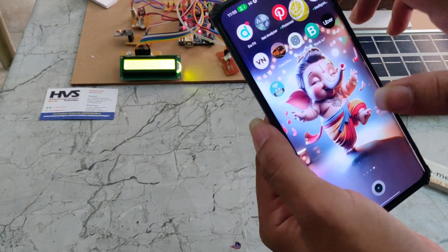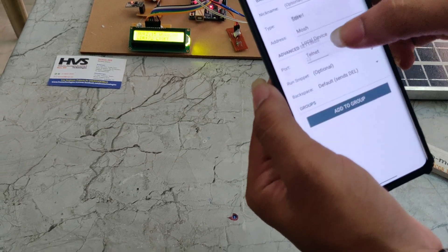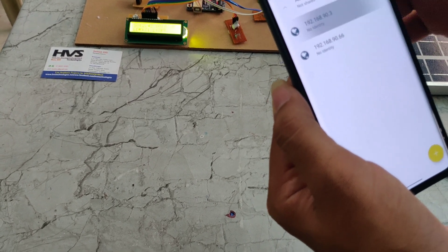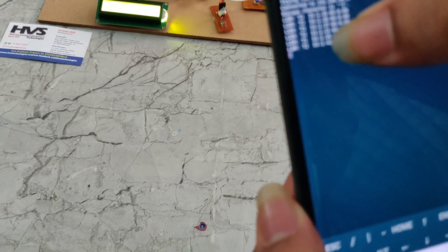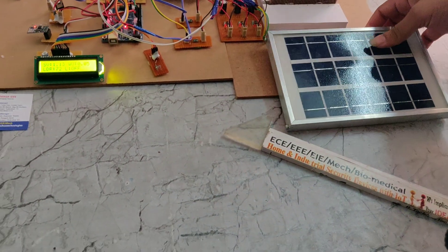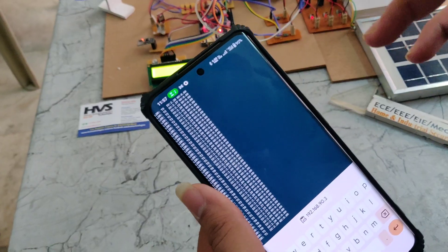We go to the JuiceSSH app and open 'Manage Connections,' then add a new connection. The type is set to Telnet, we paste the copied IP address in the address field, and the port is 8080. Once connected, we can see it displaying the LDR intensity, solar voltage, and wind voltage in real time. The solar panel is currently generating a small amount of voltage due to low sunlight — placing it in direct sunlight will generate more voltage, visible in the app. This is how the project works.